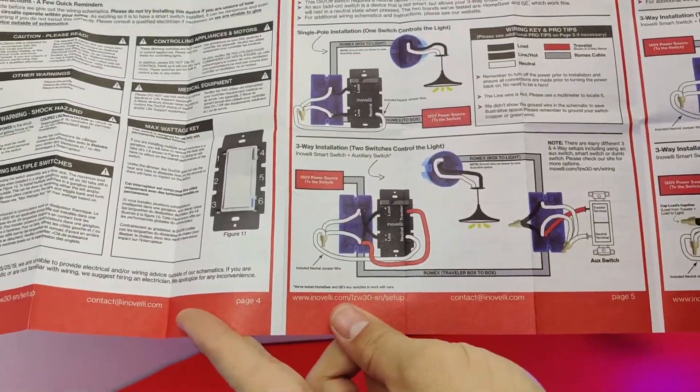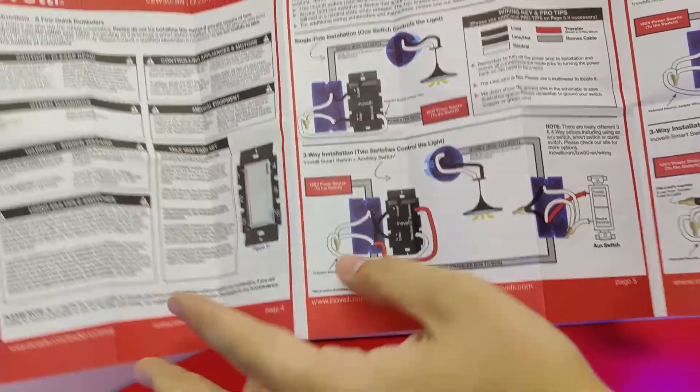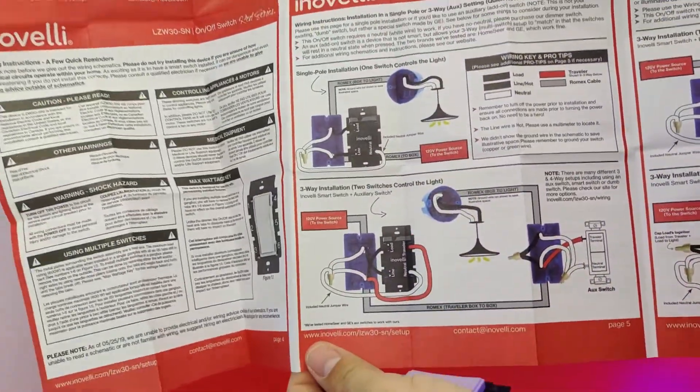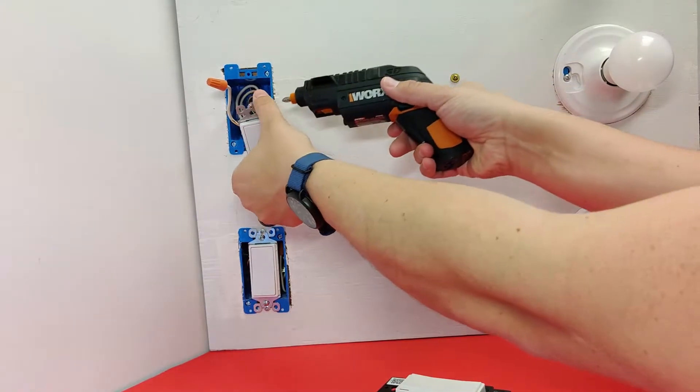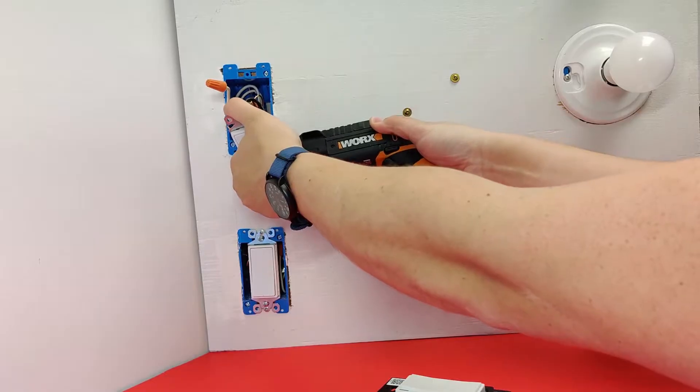The switch can be set up as either a single pole or as a three-way switch. For this example, I'm going to set it up as a single pole switch. Pretty much what you're going to do is disconnect your old switch and wire this one up in its place.